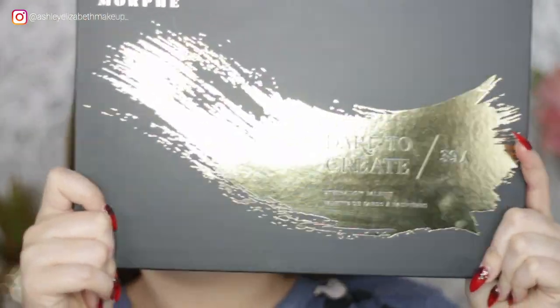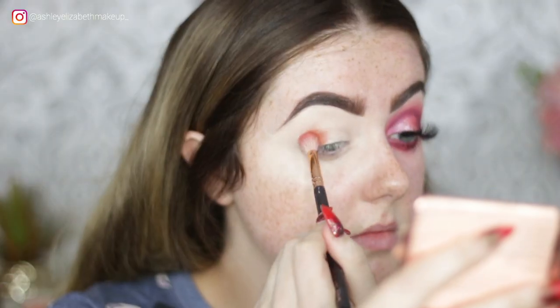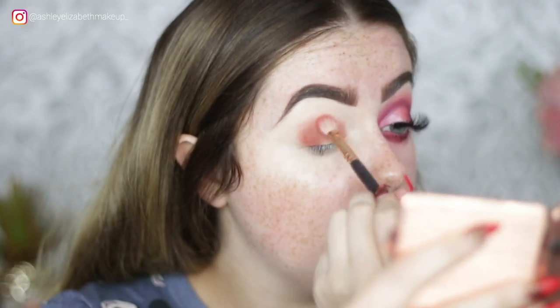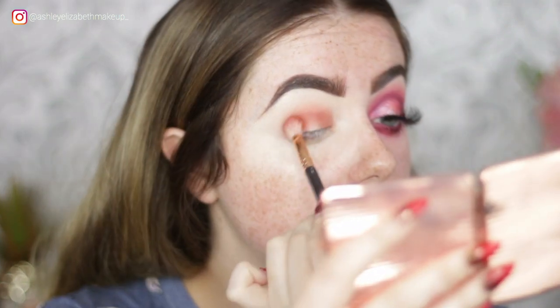I'm dipping straight into my Morphe 39A palette and taking this gorgeous orange shade 'Vivid' to use as my transition color, just popping that down all through the crease — patting the color in and then lightly buffing off that edge using my Zoeva 227 brush.